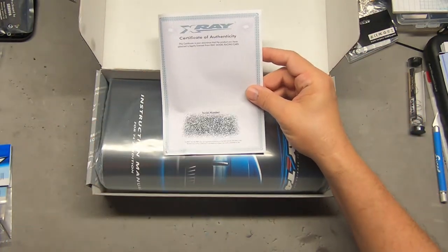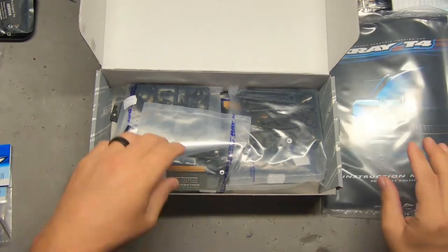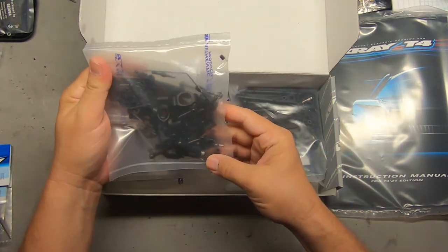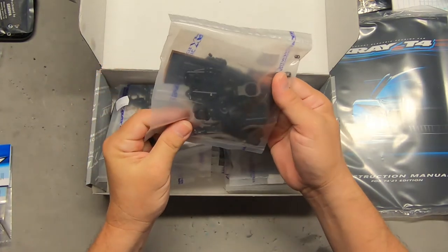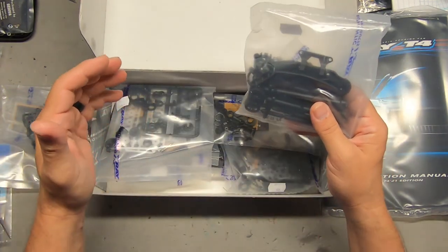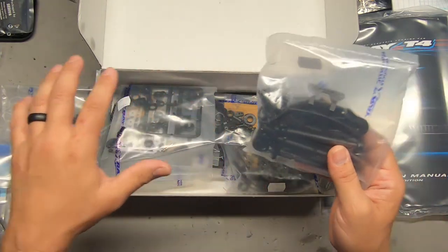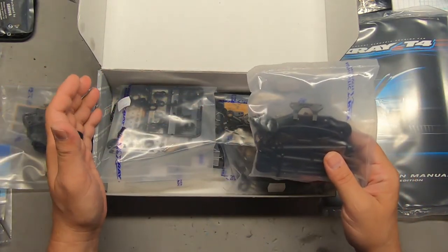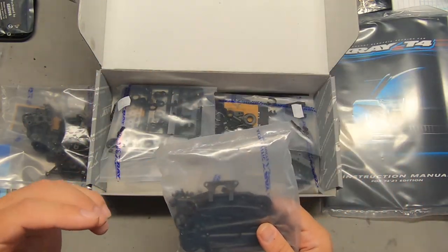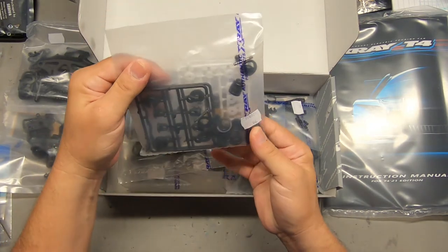Let's look in the box. As with all X-Rays, you get a certificate of authenticity with the serial number and a validation key, and they have excellent instruction books. We've got outer suspension components, outdrives, drive shafts, and body mounting. There are so many tunable features on this car — for example, there are three body post positions, not just linear body placement, and those positions can affect stability and traction.